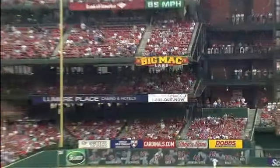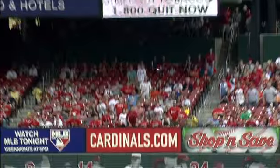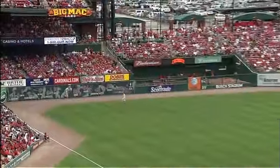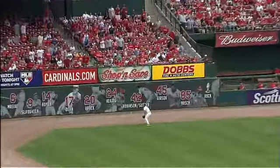Hanging slider right there that he just kind of reached out and got the bat head on. Is it high enough to get out of here? That's the question — and once it lands over the padded wall right there where you see the numbers and the player's pick, it's gone.